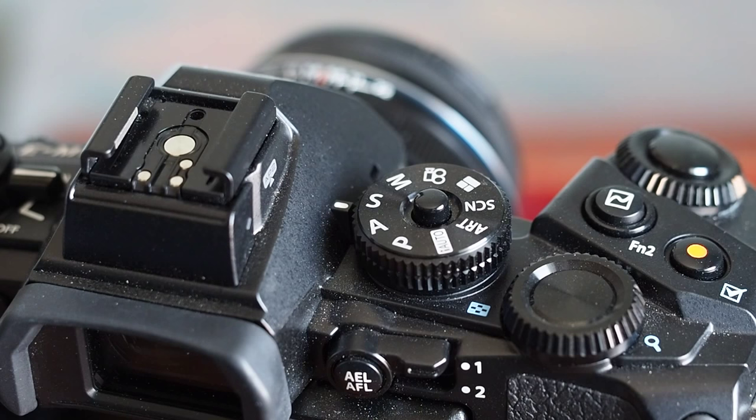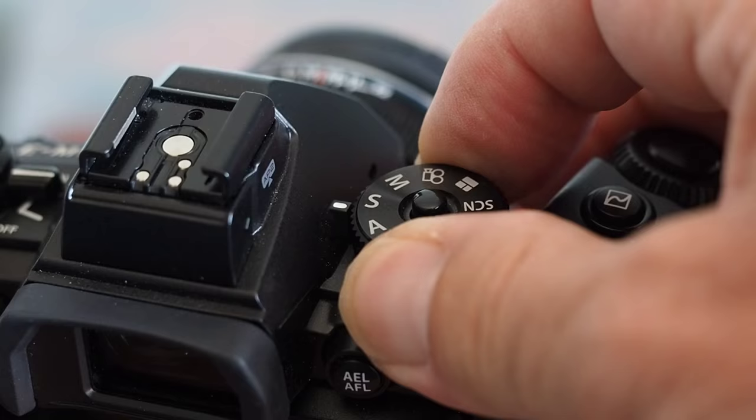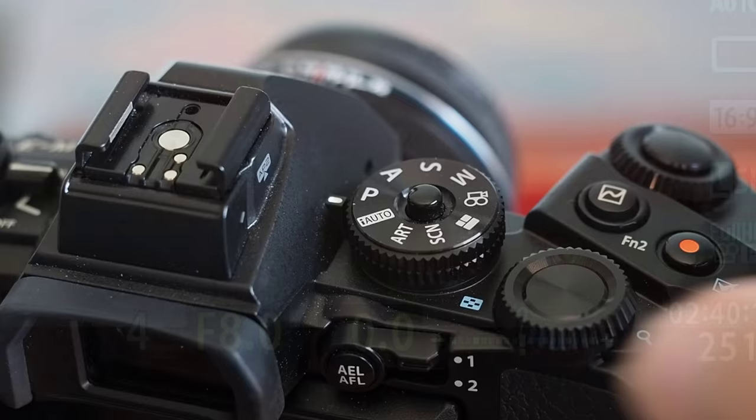Times have changed and whereas I had to learn the theory and practice behind the exposure, today you can set the camera on P and just press the shutter and get it right. I don't think you should all the time though, and the fact that you are watching this video means you don't either.